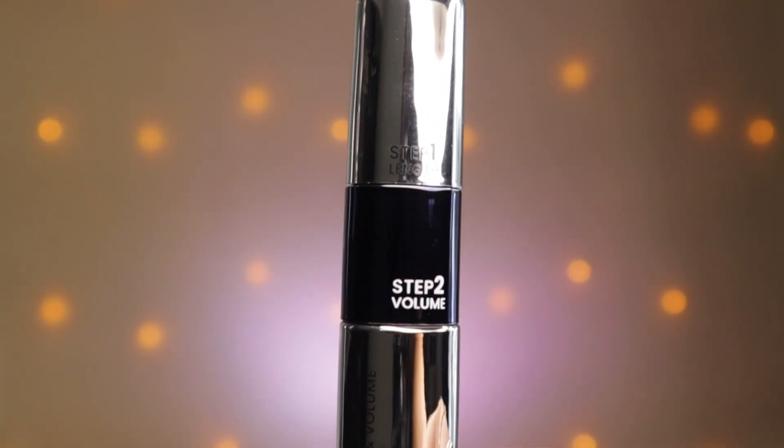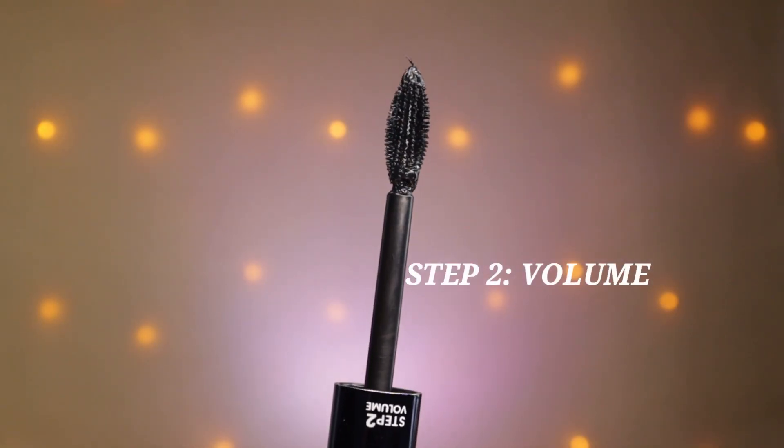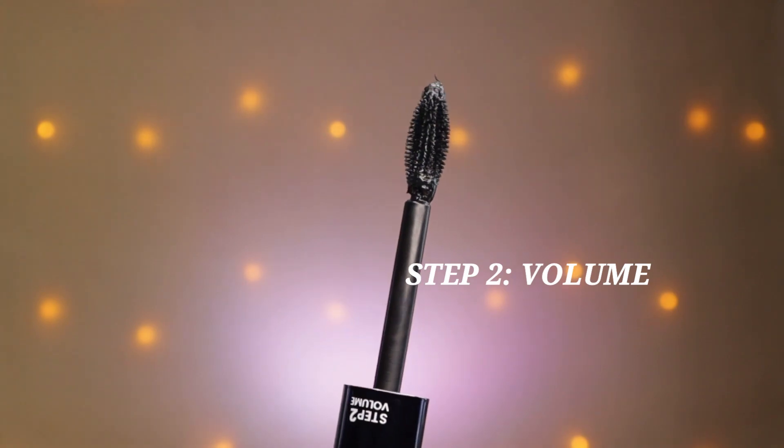There are two wands. Step 1 is lengthening and it's a little thin wand. Step 2 is voluminizing and it's a little thick wand. This mascara is waterproof and it's 15ml, which I think is more than enough. Don't use your mascaras more than 6 months, because it will expire and also dry out.